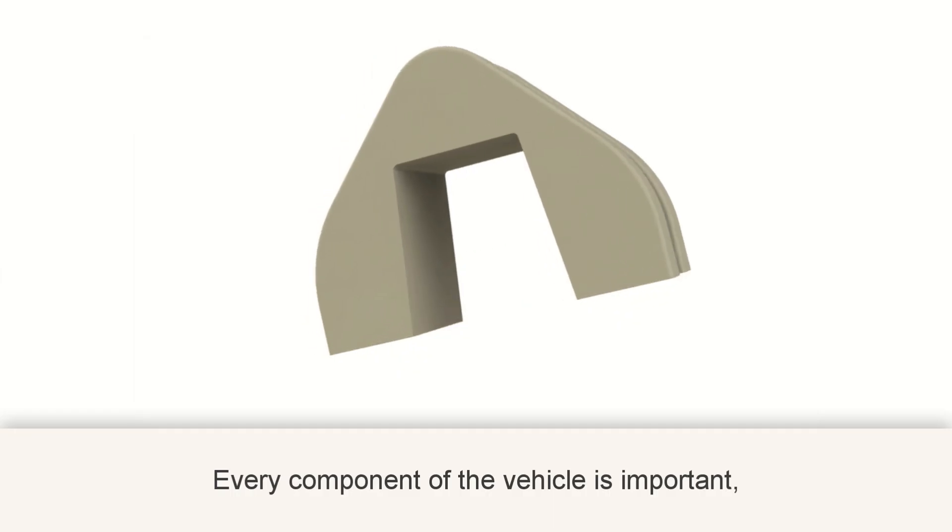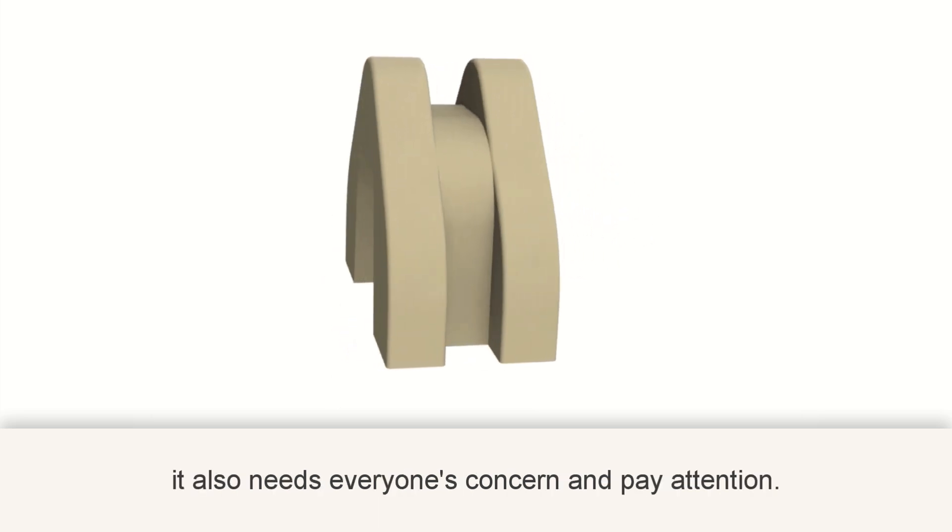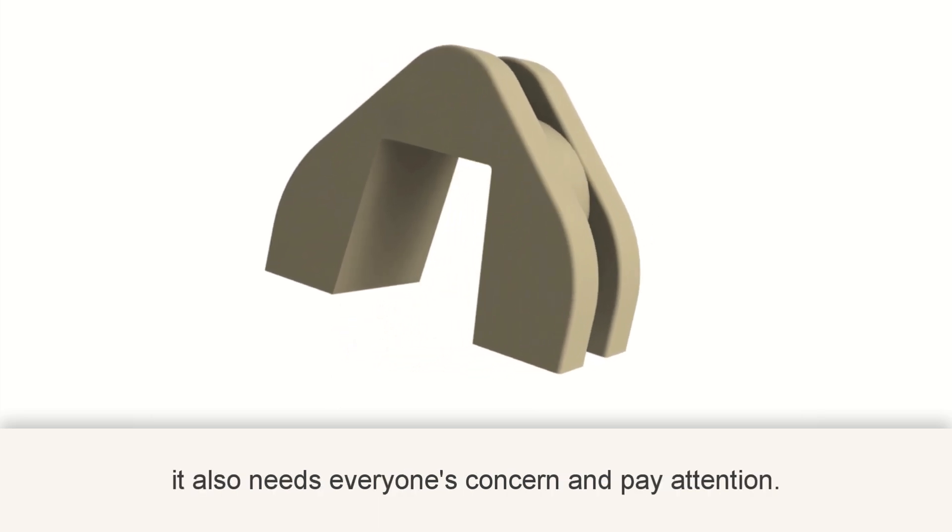Every component of the vehicle is important, and the slide piece is one of them. It also needs everyone's concern and attention.